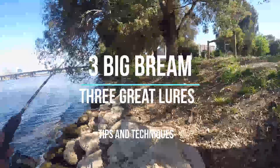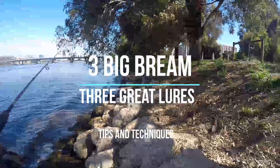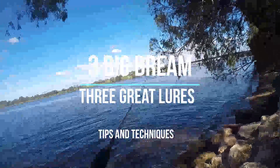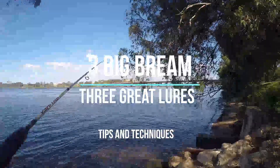I've got another quarantine special today. This is going to go through three of the bigger bream that I caught last year, all on different lures and in different scenarios. I'm going to run through each one and have a chat about the lures and the different tips and techniques.